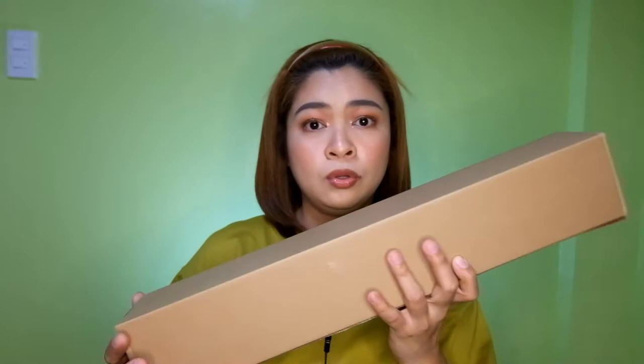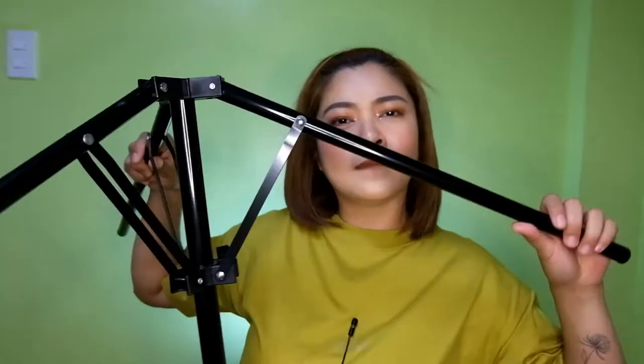Buksan na natin itong first box. Tingin ko ito yung stand eh. May bubble wrap sya — ayan, ito nga yung stand. Ito yung stand niya. Hindi ko pa alam kung paano to kasi first time ko itong buksan. Mamaya, isi-setup natin. So, ito muna yung sa isang box — yung stand. Parang pag bumibili kayo ng laptop, ganito yung box niya, tapos merong handle dito sa taas.